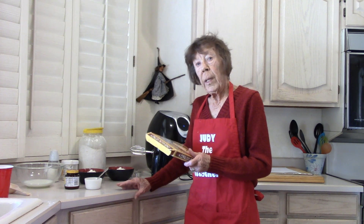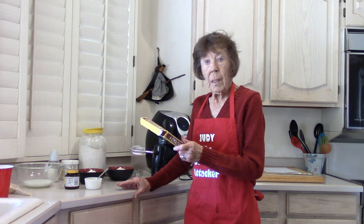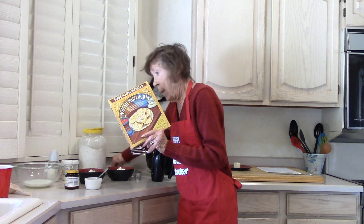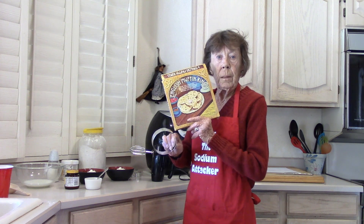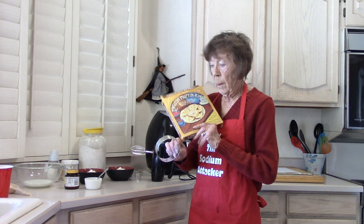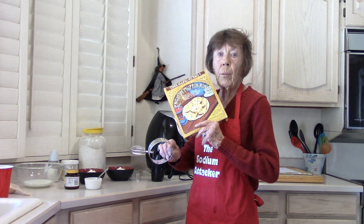English muffins at my grocery store have 240 milligrams of sodium each. You can buy these little English muffin rings — sometimes they're called tins — at Walmart, Target, kitchen stores, or Amazon. They usually come four to a package. I lost one, so I think I'm making three today.